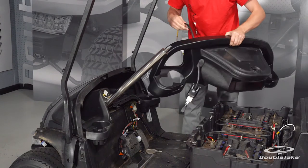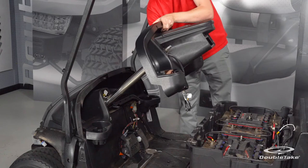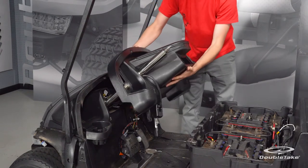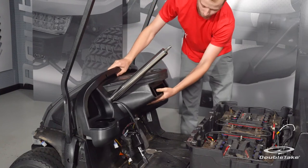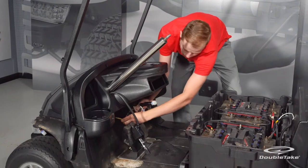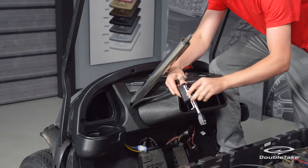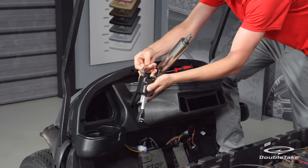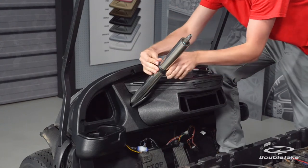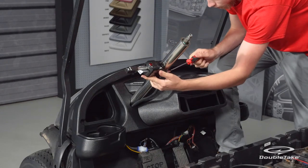Install the turn signal and dash together by easing the dash and turn signal down over the steering wheel column. On the way down, ensure the turn signal cable slots into the new cutout. With the dash assembly loosely in position, reconnect the turn signal nine-pin connector to the dash harness. Then temporarily clamp the turn signal to the steering column. The turn signal will be permanently installed later during the pilot steering wheel installation.